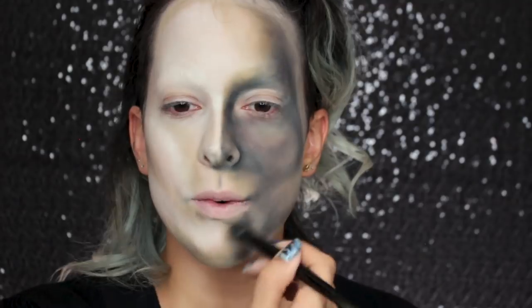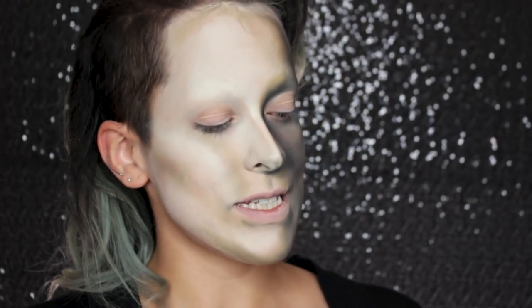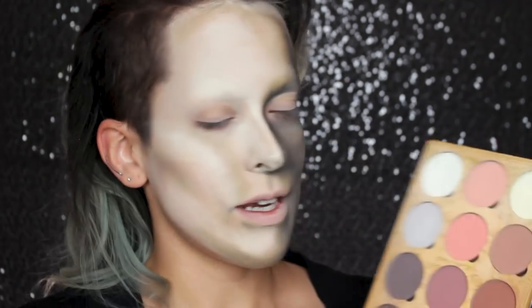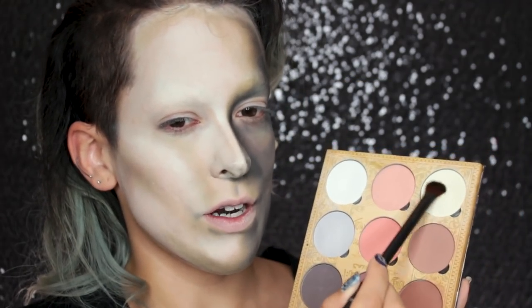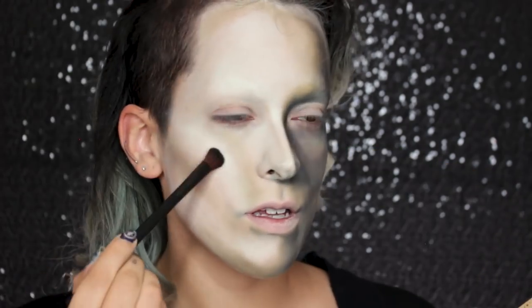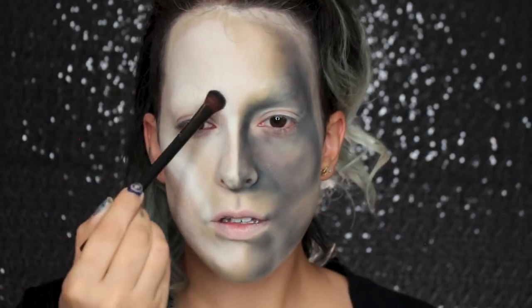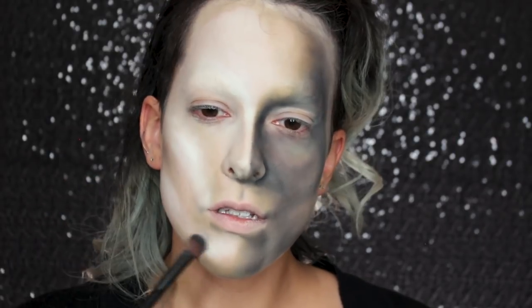I ended up deepening this shadow a lot but I'm going to leave it alone for now. I'm going to do a little bit of highlighting, taking the Lunatic Cosmetics Contour Palette Volume 1 to see if this color is bright enough — I might go in with a white. Just popping out that highlight a little bit more on the cheek and also on the chin.